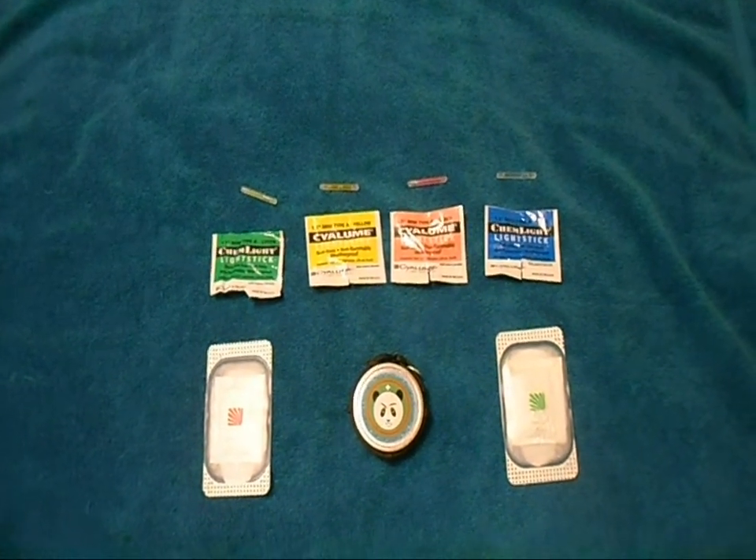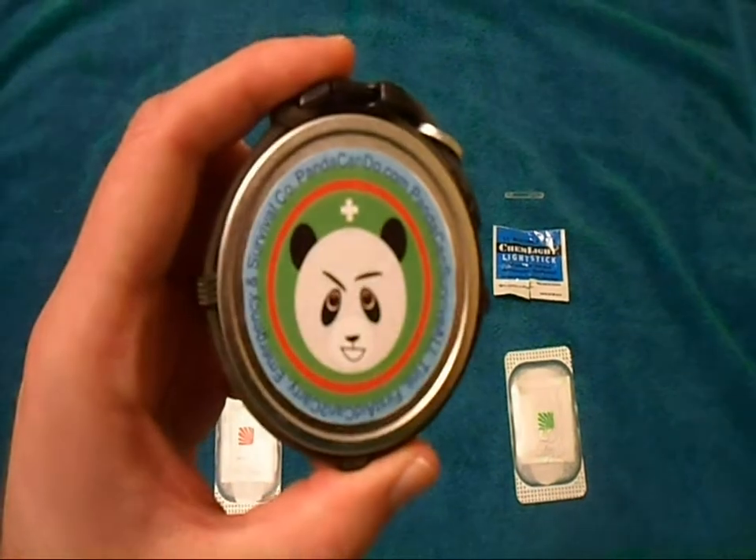This is PandacanDo.com, makers of the Pandacan Survival Tins.